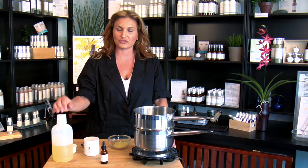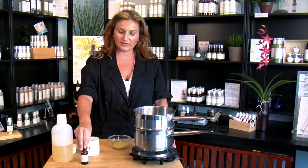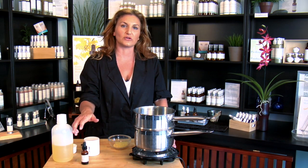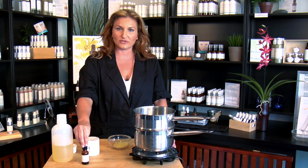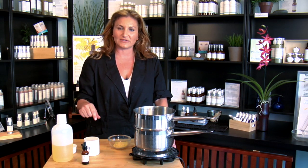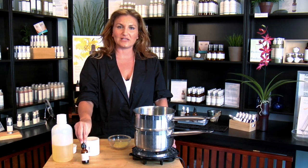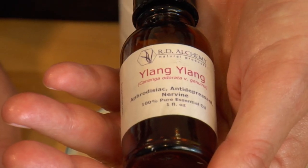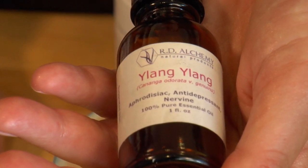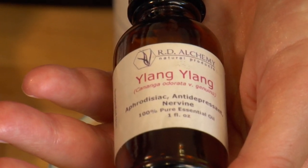Avocado oil is a really great and nutritious oil. And then to finalize your skin cream, you're going to use an essential oil. I'd rather you use a pure essential oil compared to just a regular fragrance oil, because it's going to impart a lot of the wonderful healing properties along with the scent. In this one, I'm using ylang ylang, which is a really wonderful, very beautifully floral essential oil, really great for nutritive and regenerating properties.